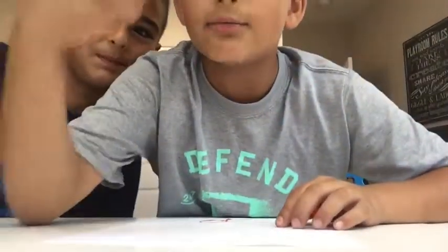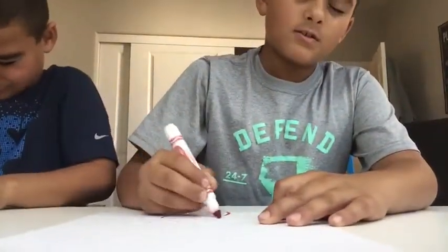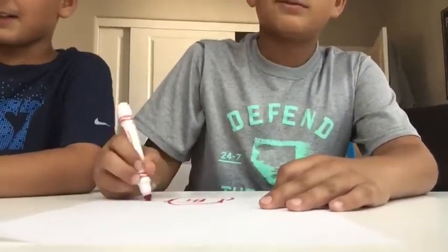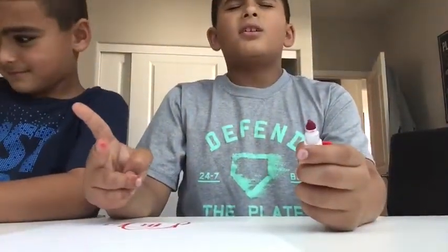Round two, you guys — we're gonna be drawing a house. My eyes! Let's go, round two. We're drawing a house, so go. My control line is gonna be bad. I think mine is gonna be worse. Three, two, one — open eyes!